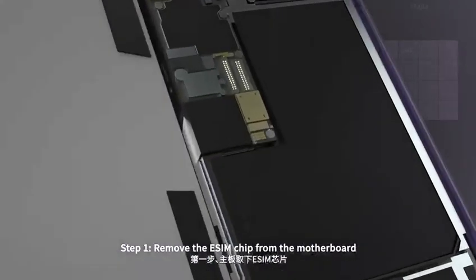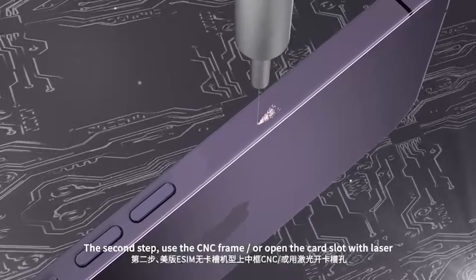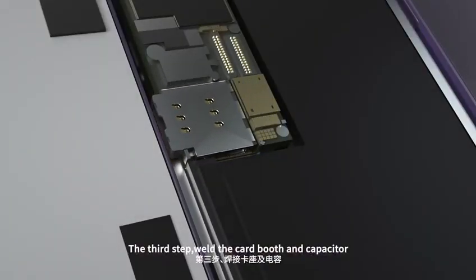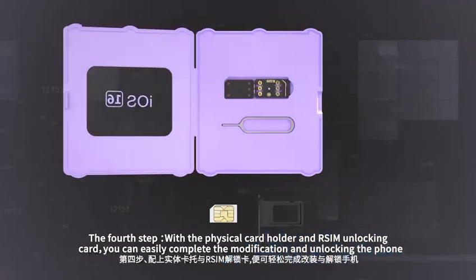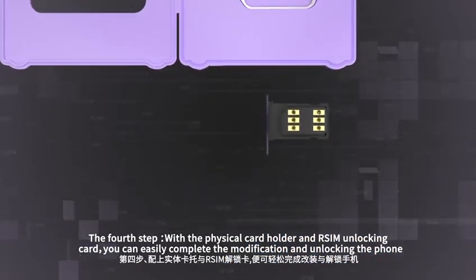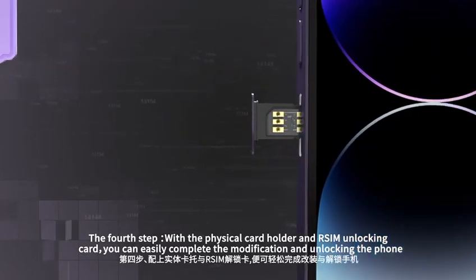Step 1: Remove the eSIM chip from the motherboard. Step 2: Use the CMC frame or open the card slot with laser. Step 3: Weld the card booth and capacitor. Step 4: With the physical card holder and R-SIM unlocking card, you can easily complete the modification and unlock the phone.